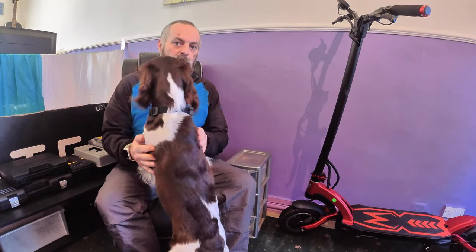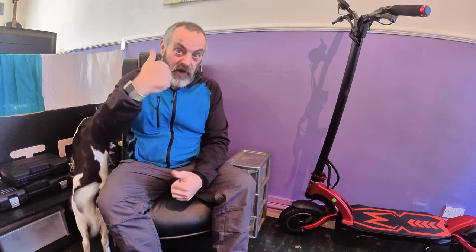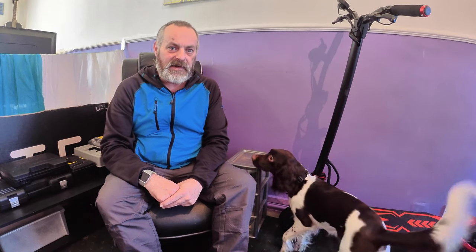Hi, I'm Paul at One Man One Dog Electric. Yesterday I hit a thousand subscribers, so I'm buzzing! I made a video - that's the last video uploaded - and I say at the end of it that the day ended in disaster.